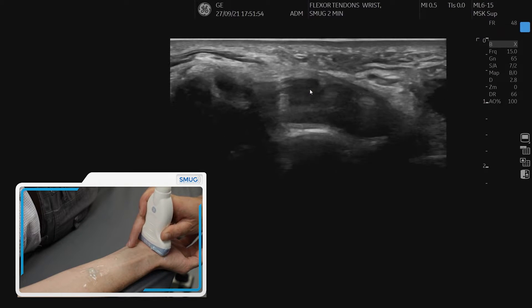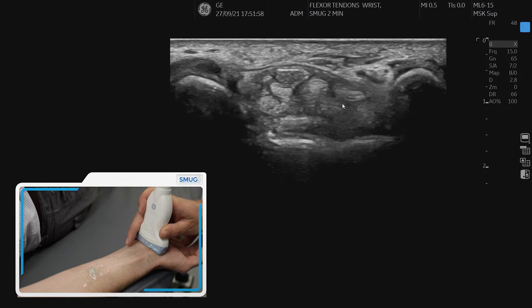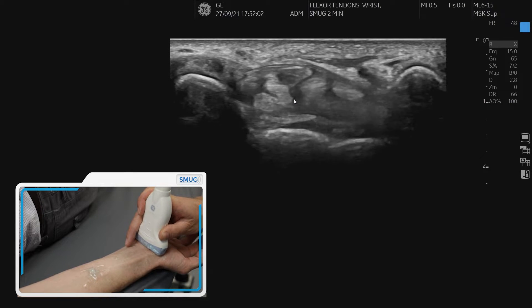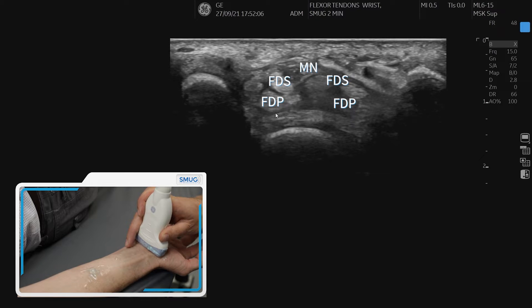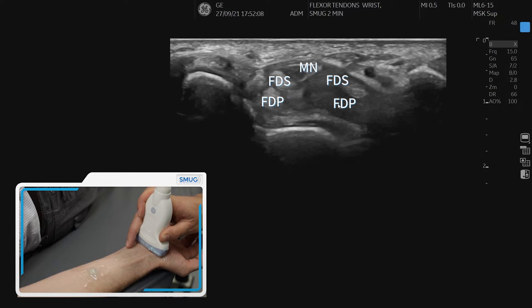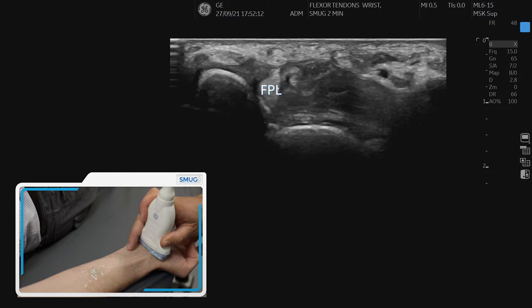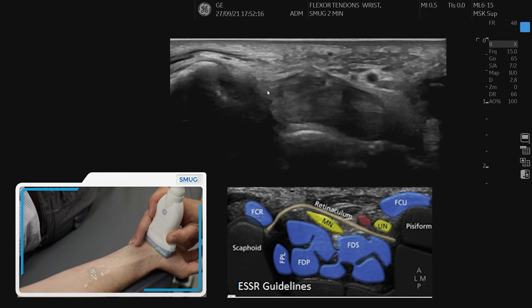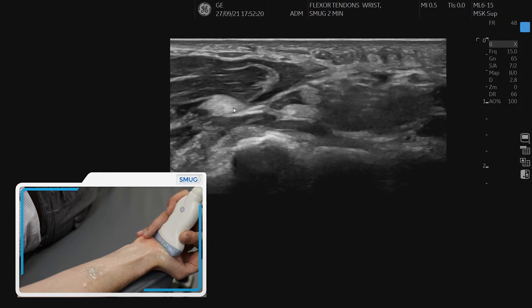Going slightly more proximally, we can see the nerve, and underneath it we can see lots of tendons. If we get the patient to wiggle their fingers, we can see we have flexor digitorum superficialis in the more superficial layer and flexor digitorum profundus deeper. We also have another tendon sitting just underneath in the corner here, which is flexor pollicis longus — and we can follow that all the way into the thumb if we want to.